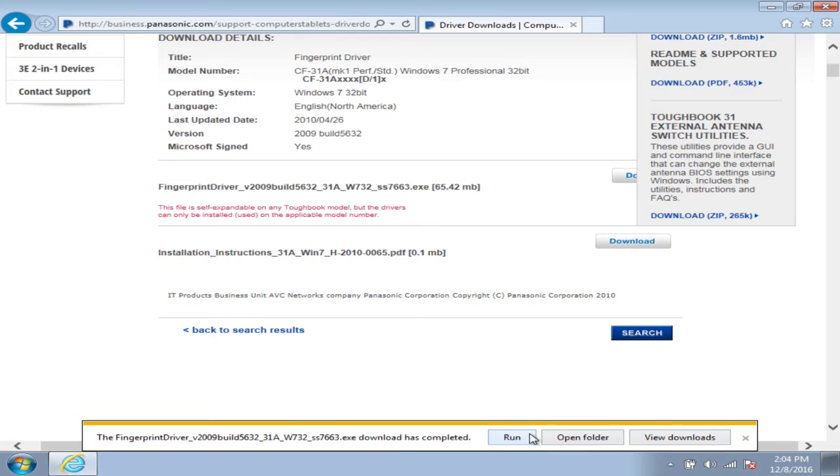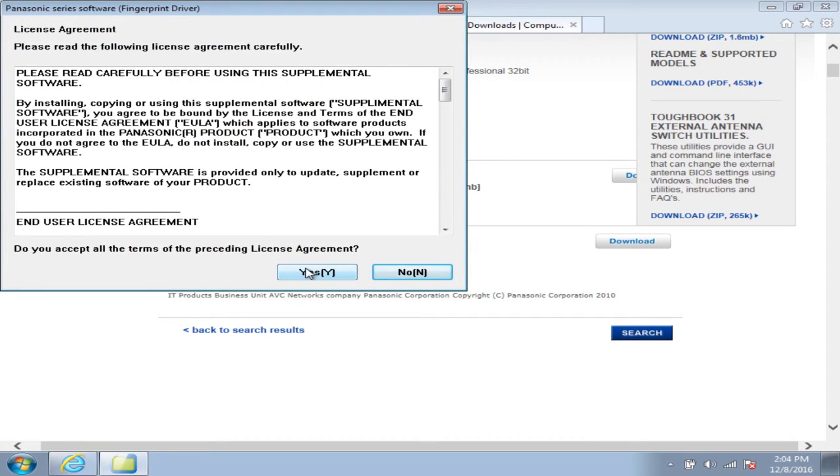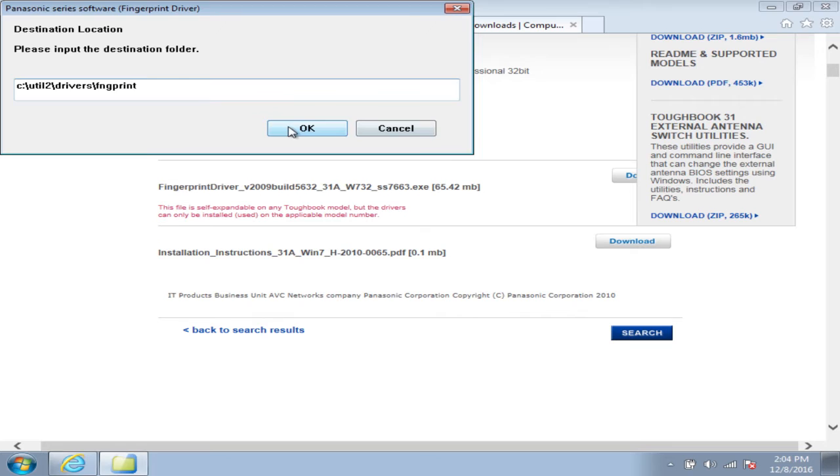Once it's done saving, you click Run. It'll ask you for permission to allow the program to run, then show the licensing agreement. I would leave the default extraction location — that way if you ever need to find the files again in the future, it's easier because they're in the same spot for all of the drivers. The default location is on the C drive under UTEL2, Drivers, and then the specific driver, which in this case is Fingerprint.